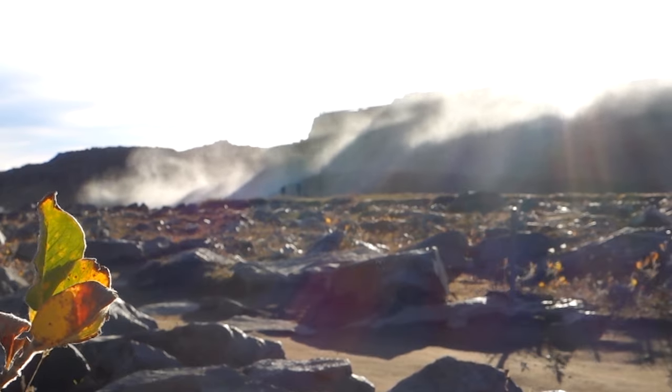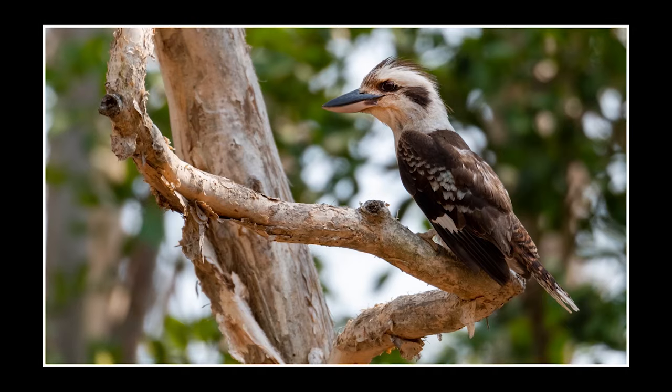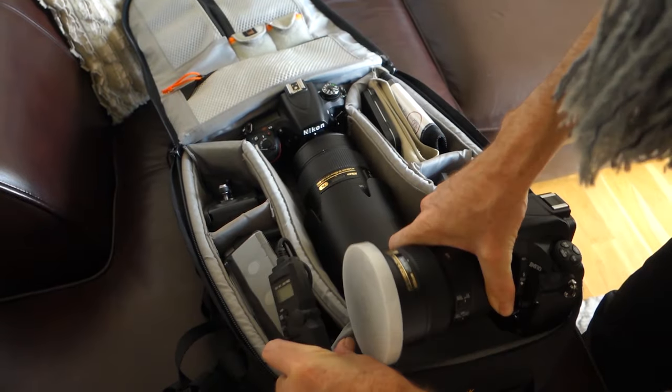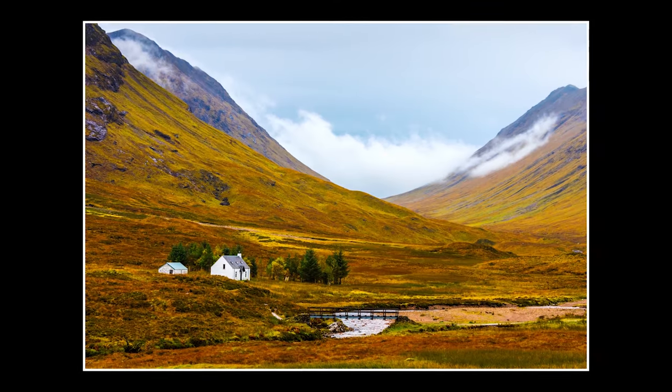I've had this lens out in all types of weather — wind, rain, storms, snow — and it has never let me down. It's always given me sharp images, quick to acquire focus, and the fact that I can have it sitting on a second camera body in my bag, ready to grab wildlife or close-up landscape shots, is a real bonus.